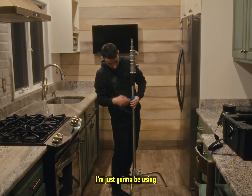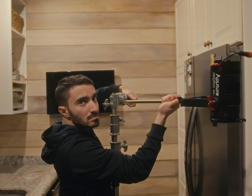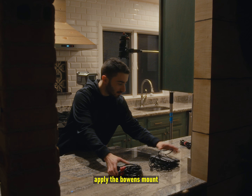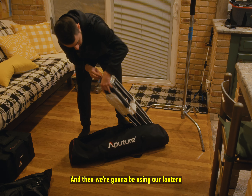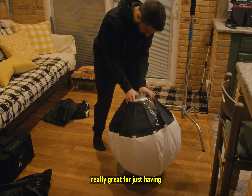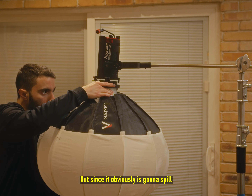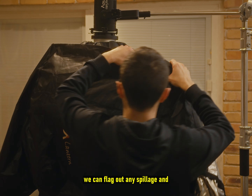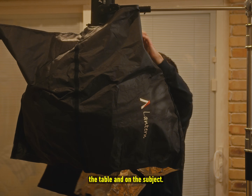Since this light isn't very heavy, I'm just gonna be using my C-stand and C-stand arm to boom it over the scene. My next step is to clean up the set a little bit and then apply the Bowen's mount attachment to the 60D so we can put modifiers on it. We're gonna be using our lantern modifier, which is really great for just having a nice spread of light throughout the scene. But since it obviously is gonna spill everywhere, we're gonna put a skirt over it to flag out any spillage and concentrate the light on the table and on the subject.